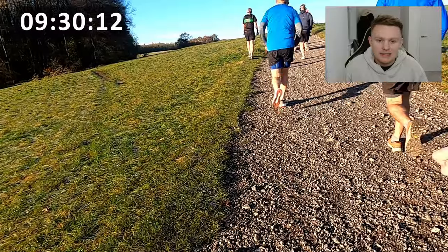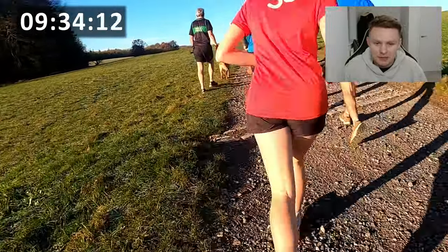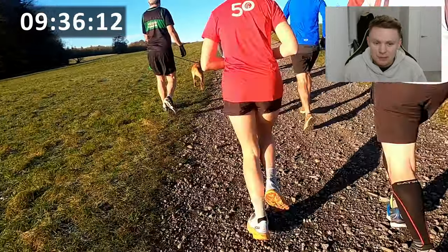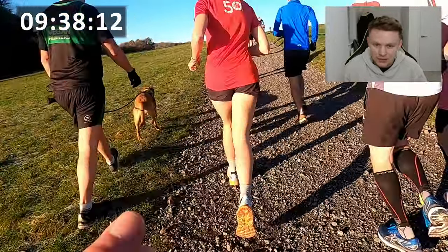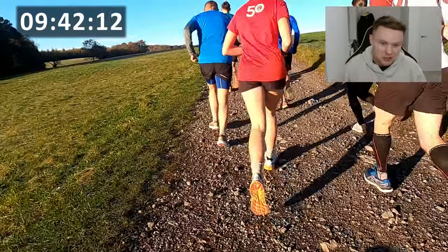I'm guessing that cyclist is off to the mountain biking area. There is a mountain biking area here, and you can see on the left-hand side people starting to walk, which is absolutely fine. You can also see a nice little cute dog there who is absolutely loving life and wants to keep going.